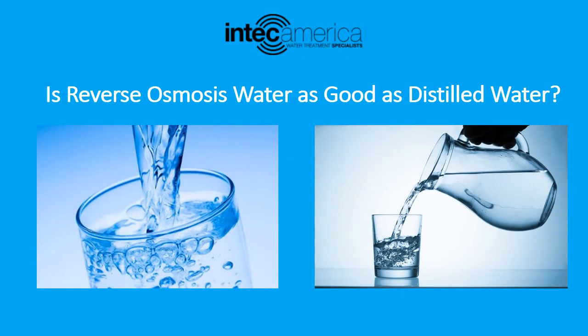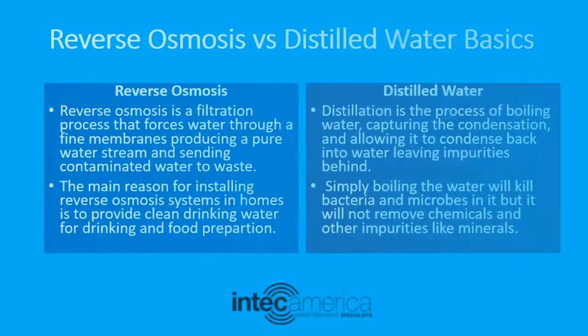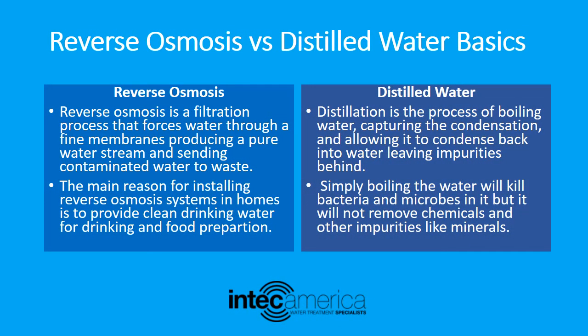Hello, welcome to InTech America. Today we will be discussing the topic: is reverse osmosis water as good as distilled water? Before proceeding further, let us cover the basics of reverse osmosis and distilled water.